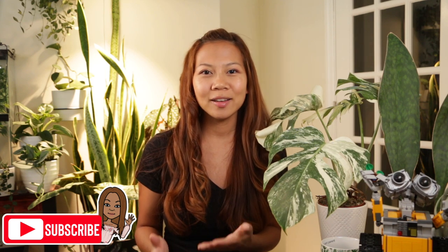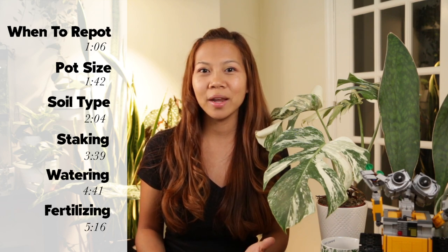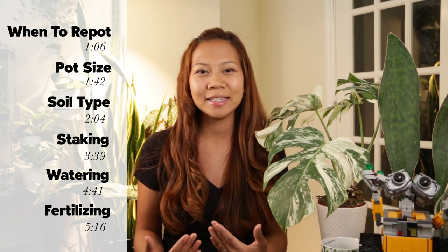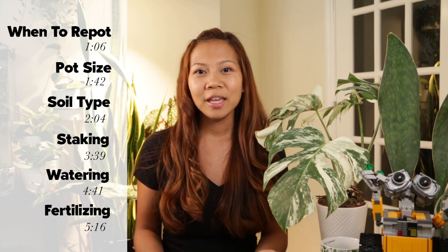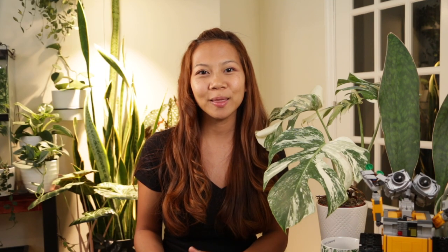First things first, I'm Javeness and welcome to my channel — here we do and talk planty things, so if that interests you consider subscribing and don't forget to hit the bell. Now let's jump straight into this video. I've broken it down into six key points with timestamps so you can easily navigate through and jump to a specific topic.